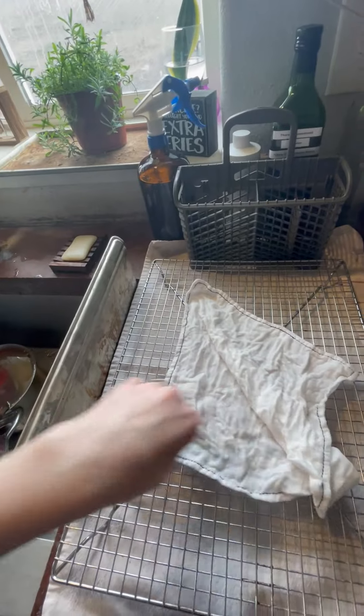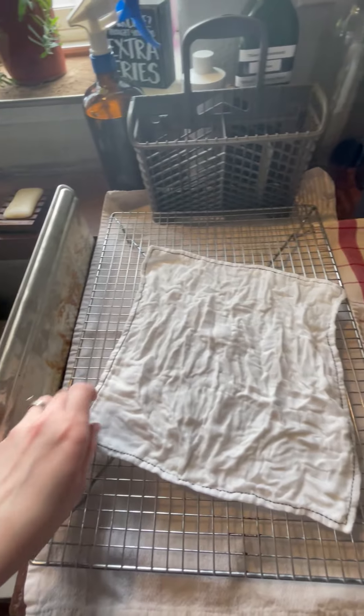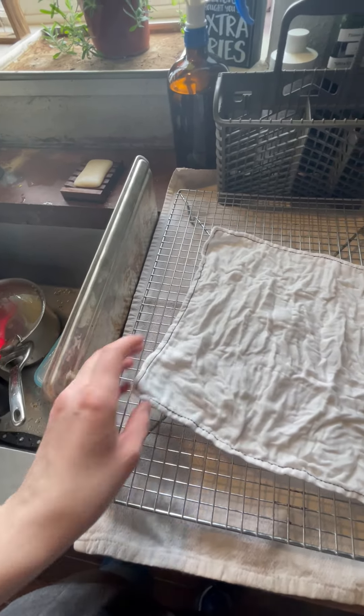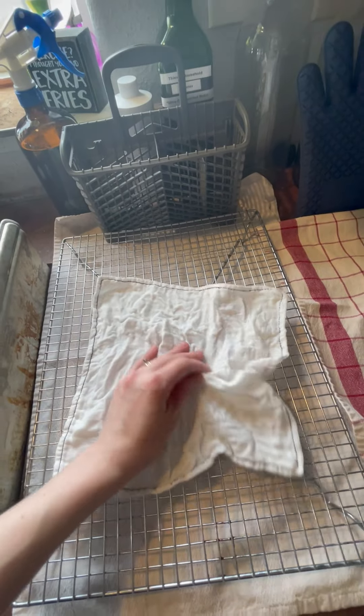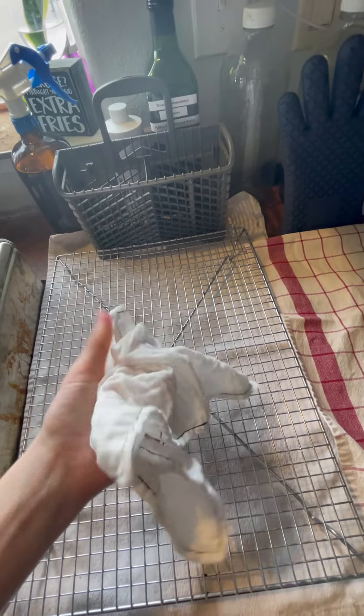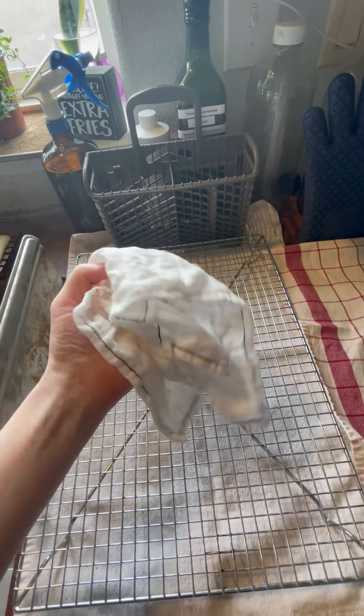There are still dry sections on the towel, so it can hold just over a quarter cup. See, that whole corner is dry, this corner is dry — all the corners are still dry. It can hold over a quarter cup of liquid, and it's so soft. I love it so much.